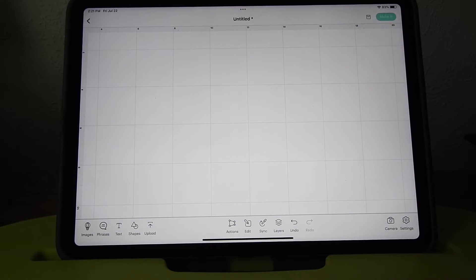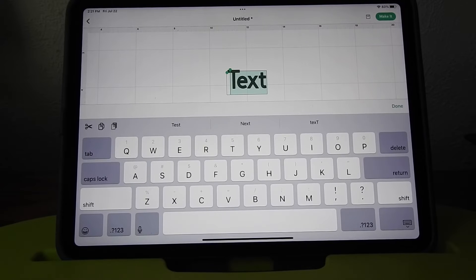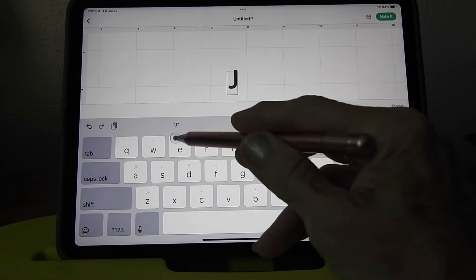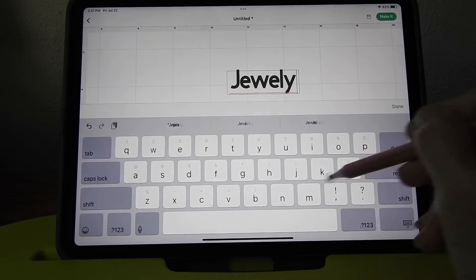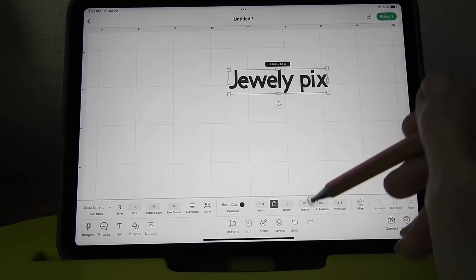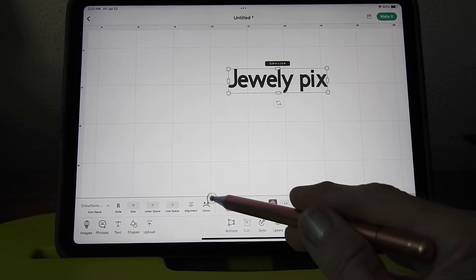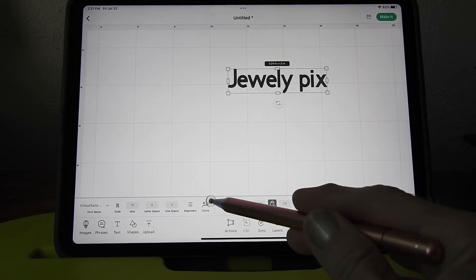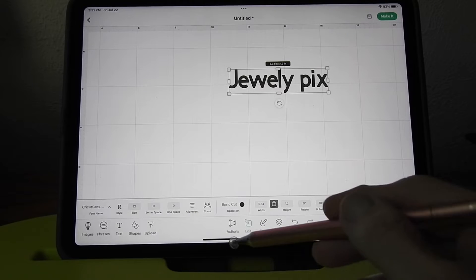It's so easy to do. We're going to go over here and hit Text and let's just type in 'Jewely Pix' - J E W E L Y space P I X. Hit the screen so the lettering just goes away.